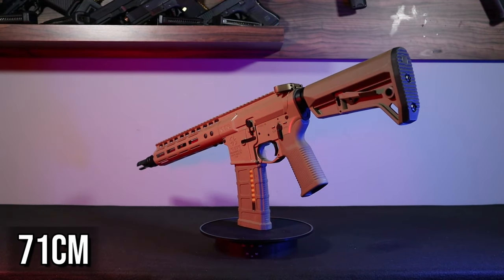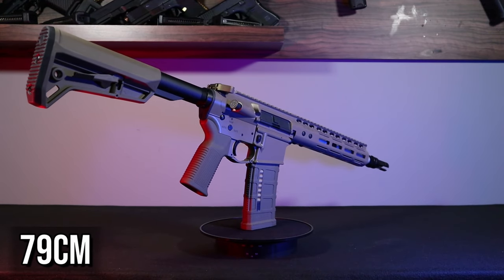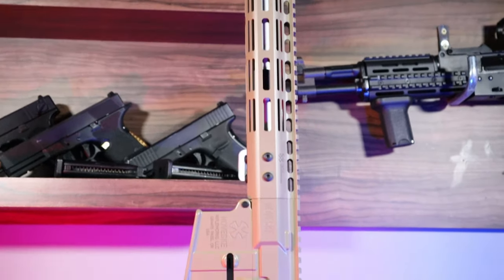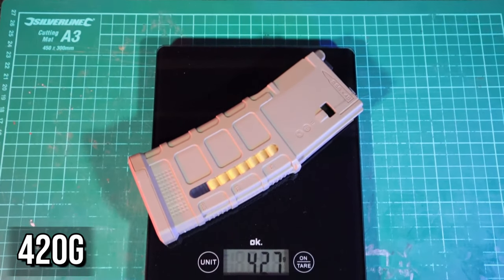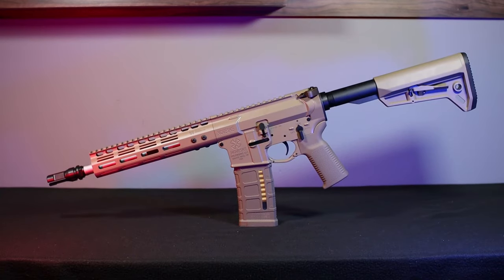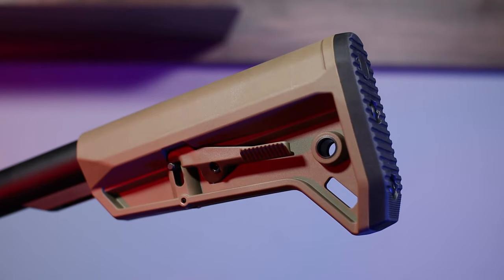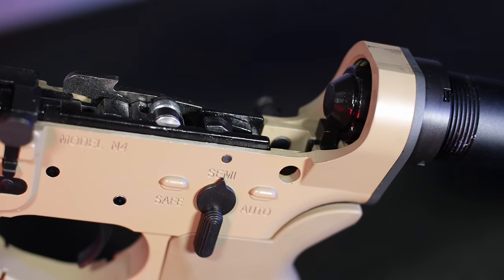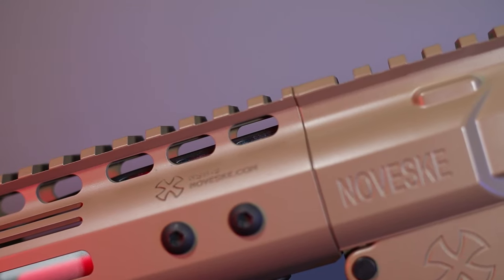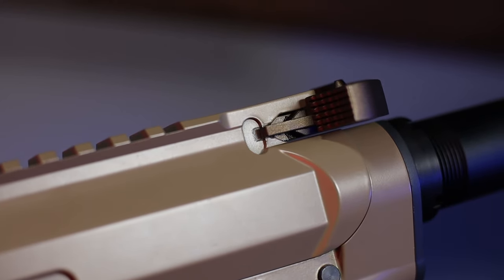The replica with the folded stock measures 71 cm, while when fully extended its length is approximately 79 cm. The replica weighs over 2.3 kg, and the magazine alone is around 400 g. The vast majority of the replica is made of metal, though the manufacturer does not specify exactly what alloys are used. The only polymer elements are the pistol grip and the stock. The paint coating looks really good — applied evenly — and after playing with the replica for a longer time I did not notice any chips, even in places exposed to contact with moving elements such as the charging handle.